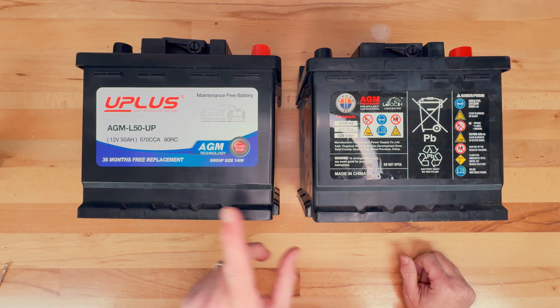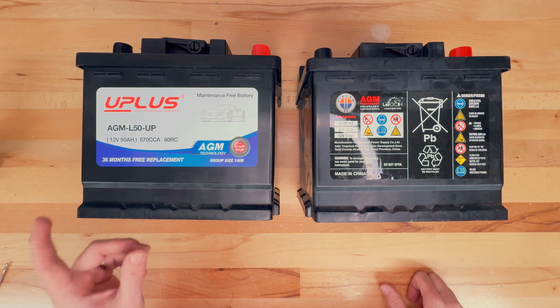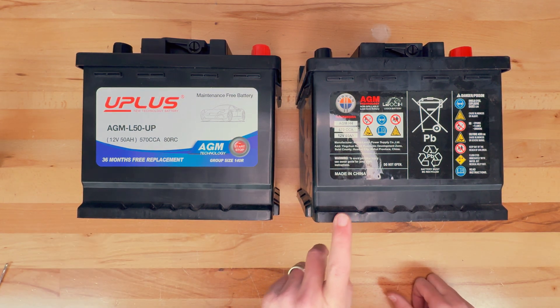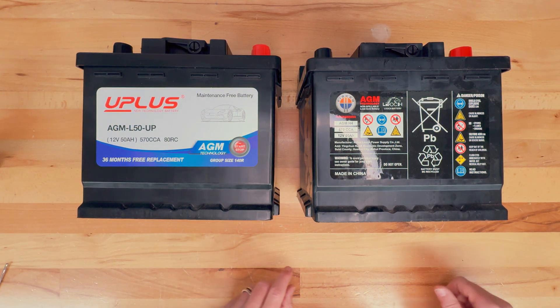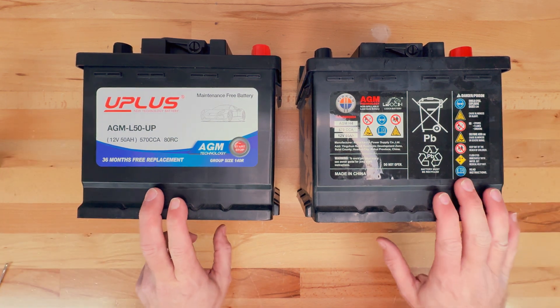The casing is the exact same between these two — looking at it around the sides, the bottom, and the top.